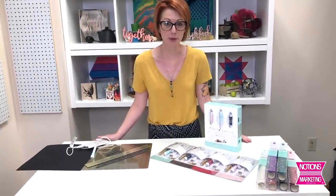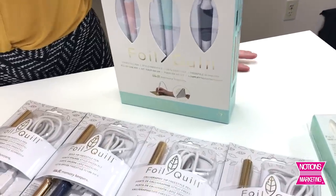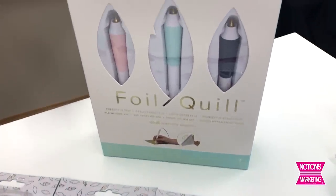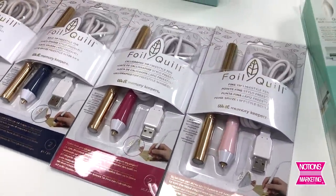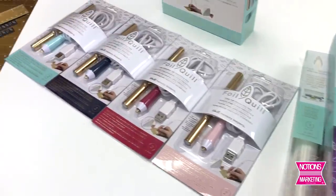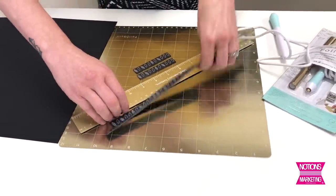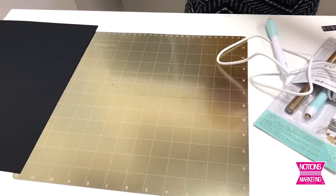The next program I'd like to show you is the foil quill program from We Are Memory Keepers. The foil quill program allows you to foil with your electronic cutting machines. We've taken it a step further — for those who don't have an electronic cutting machine but still want the ease of foiling, we've now made these freestyle pens. The freestyle pens come in an all-in-one kit which includes a standard, fine, and bold tip pen, and can also be purchased separately. Additionally sold separately is the calligraphy tip. You can use foil that comes on rolls — either a 4x6 pack or a 12x12 pack. I'll show how to use this with our new We Are Memory Keepers magnetic mat. The magnets help keep the foil nice and tight against your project.